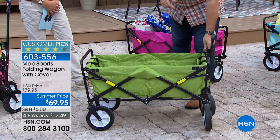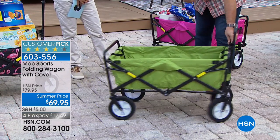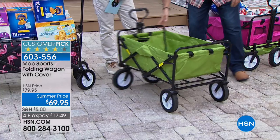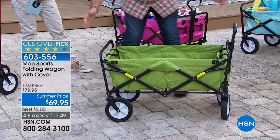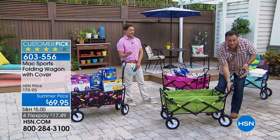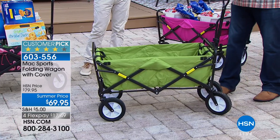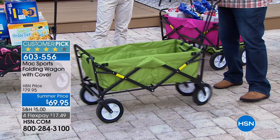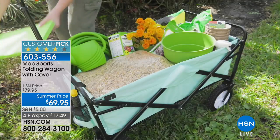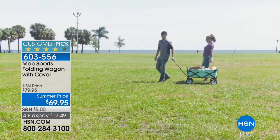The front steering wheels are fully articulated — they go 360 degrees, giving this a crazy turning radius. The back wheels stay on the exact same spot and the whole thing spins basically on its own length. Every fraternity and sorority in America should have one of these. If you deal with shared laundry, throw it all in here. I always think about price per use — in my life we're talking pennies. I think about the things I've bought at HSN and how much they've delivered for me and my family over and over again.